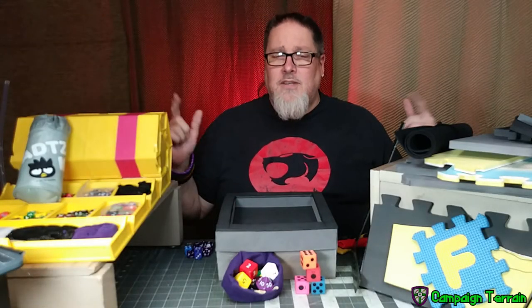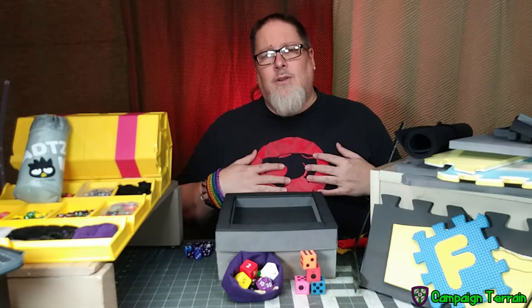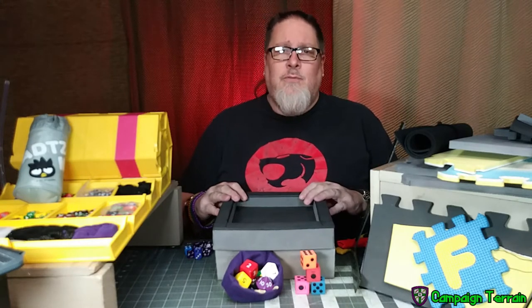Hello YouTube. Welcome back campaigners. This is Campaign Terrain. I'm your host Cross, and this week I've got a simple build for you.